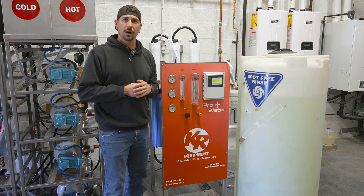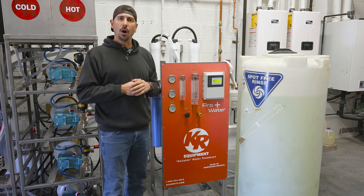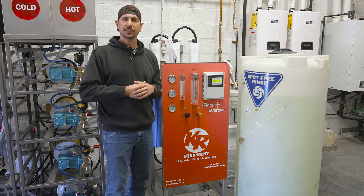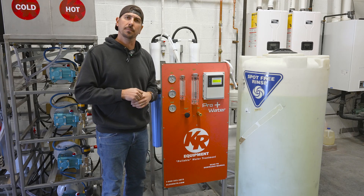It's plug and play, ready to go. So if you have any questions about RO, the new Pro Water Plus, or anything else at your car wash, give us a call at Clean Right and we'll get you fixed up.